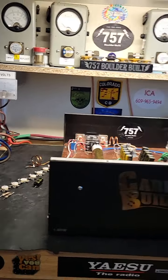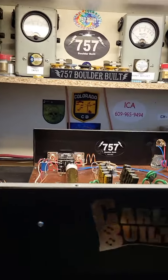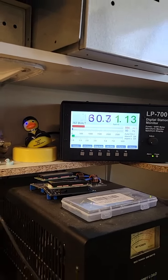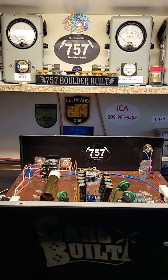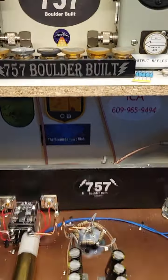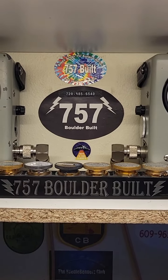There you go — seems to be working great. 28.4. Audio test — one, two, hello, audio. Hope you enjoyed the video. This repair turned out well. 757, Boulder, Colorado. We're going to get back on that side smoking. See ya.